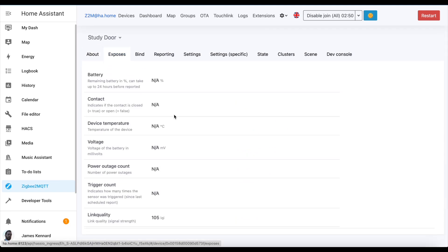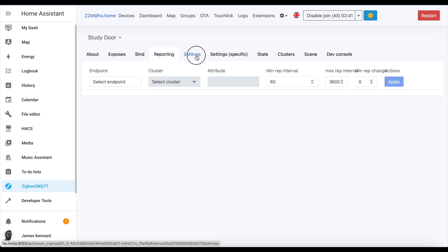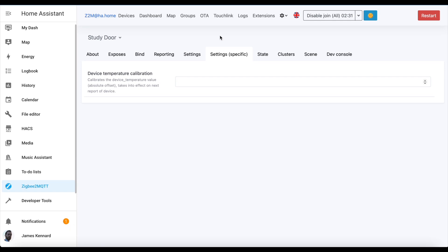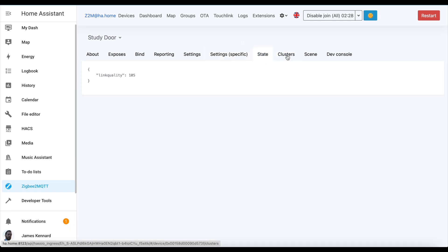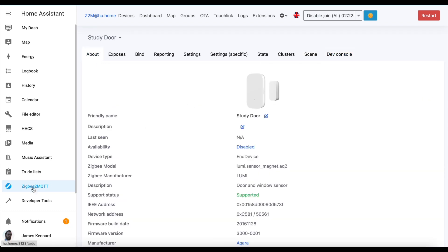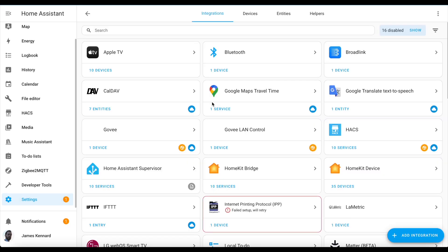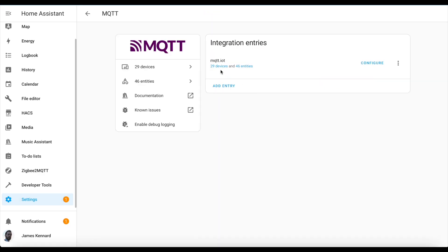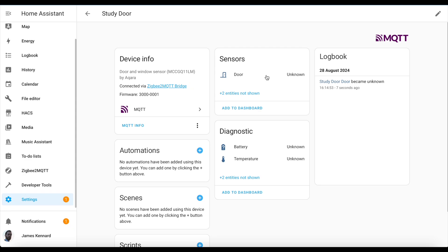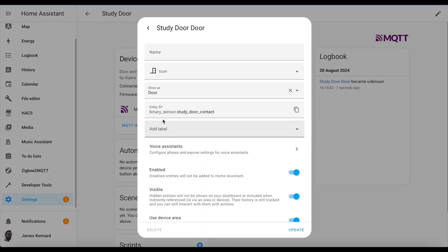If we go through the information in Zigbee2MQTT and look at the Exposes tab, you can see that it will expose battery, contact state, and various other information. But often it doesn't see everything in this tab until the device has done a status update of some kind — for example, with a contact sensor, until the door has been opened and closed, you often don't see that it can be opened or closed. And the same with a button until you've done all of the button presses. Now navigating over to the MQTT integration to view the device there, we can see 'study door' with the same name and a status of unknown because I haven't opened or closed it yet.